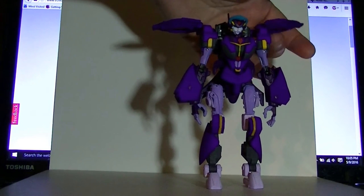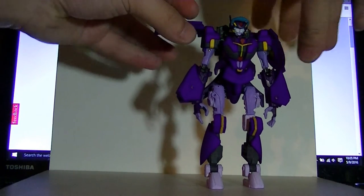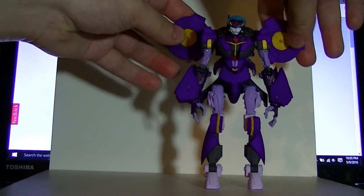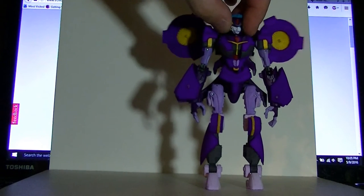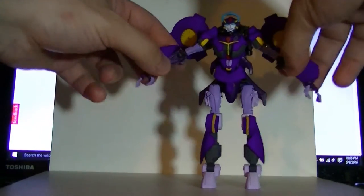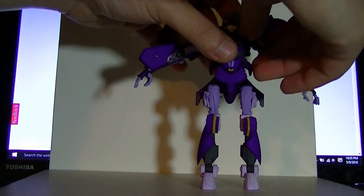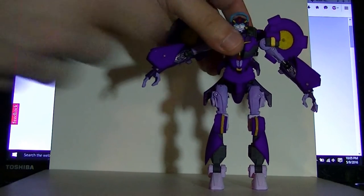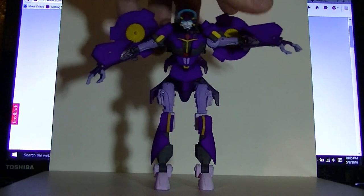I'm gonna have to use some Bondic or something to see if I can tighten that up. This one's better, but this hinge is a little loose. The arms still have the original ball joints. The way the new shoulders are sculpted, her arms would get stopped after going out that far. But you can always pull on the transformation hinge to allow the arm to go out even farther — giving you a full 90-degree tree pose.